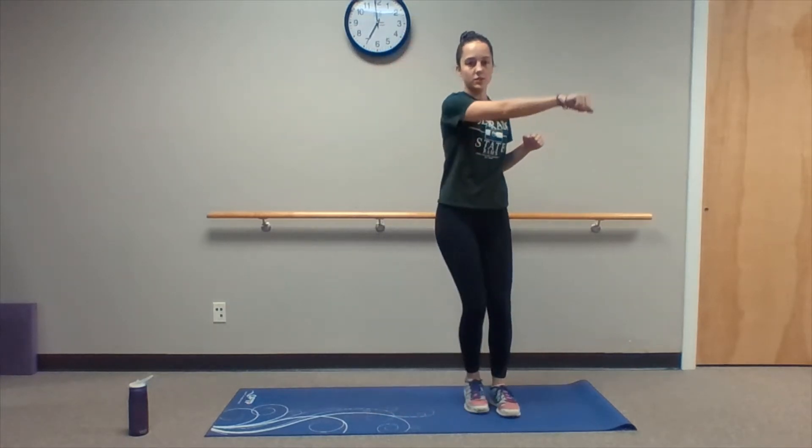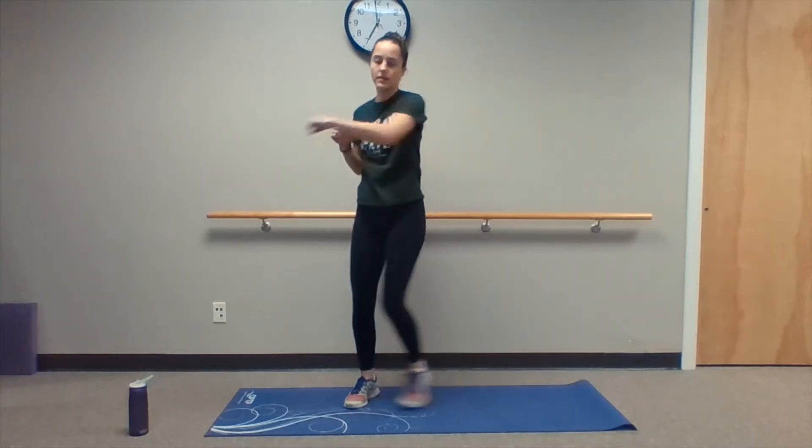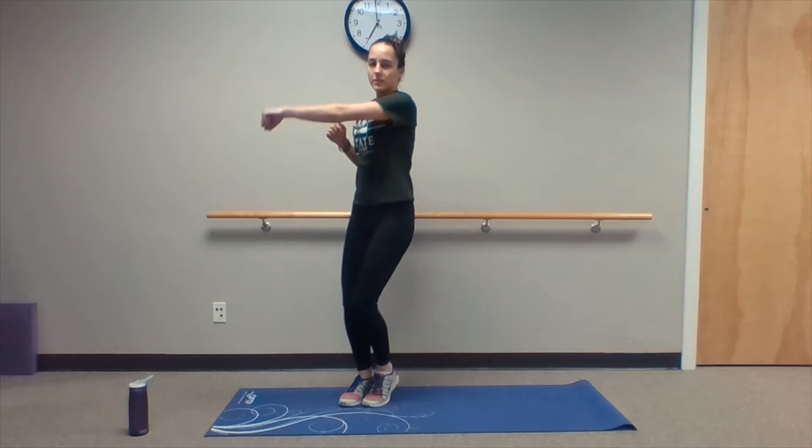So now with these side steps we're gonna add in some punches — some side punches. As we step to the left we're gonna punch with our right arm; as we step to the right we're gonna punch with our left arm. Get our upper body engaged with this, so keeping those side steps going.